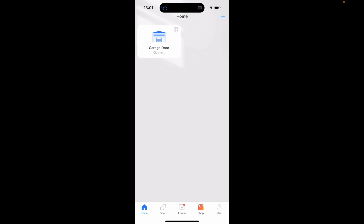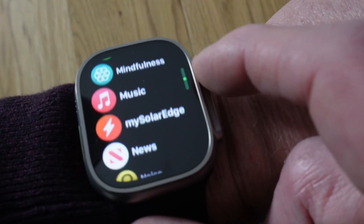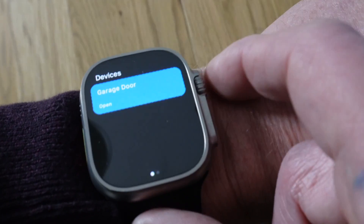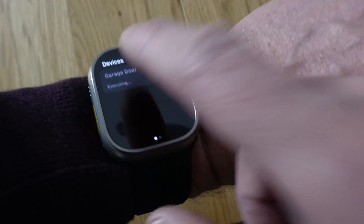The original reason for getting this was to be able to control it from my watch. Luckily there is an Apple Watch companion app to the main phone app. If I show you here — I just go into my apps, tap Meross, and I get the same functionality. Because I've got an Apple Watch Ultra, I've also set the action button to it, so a shortcut comes up and you just tap it and you've got access.